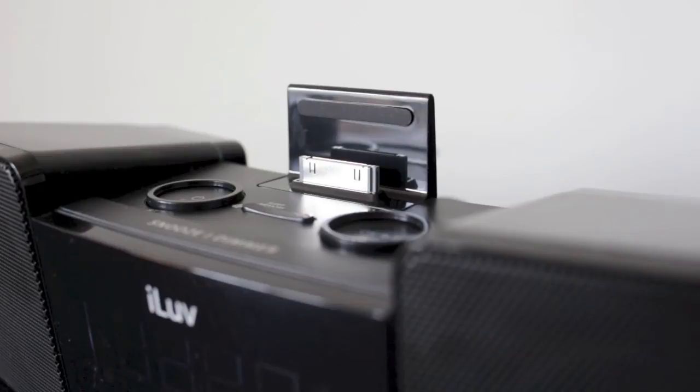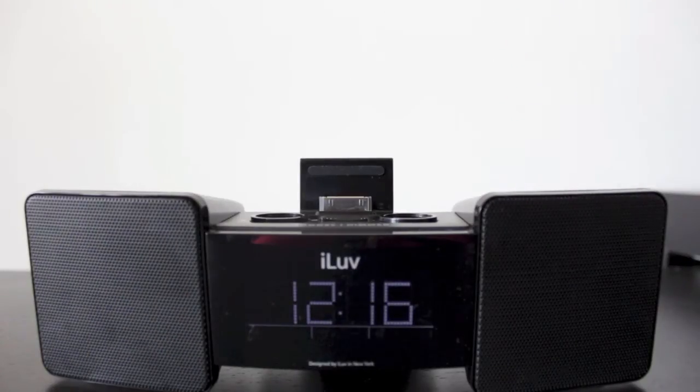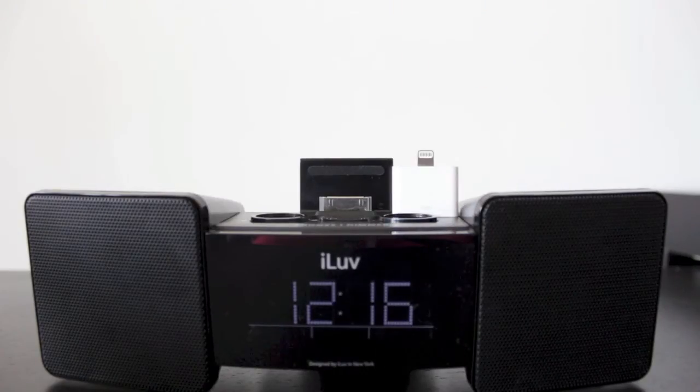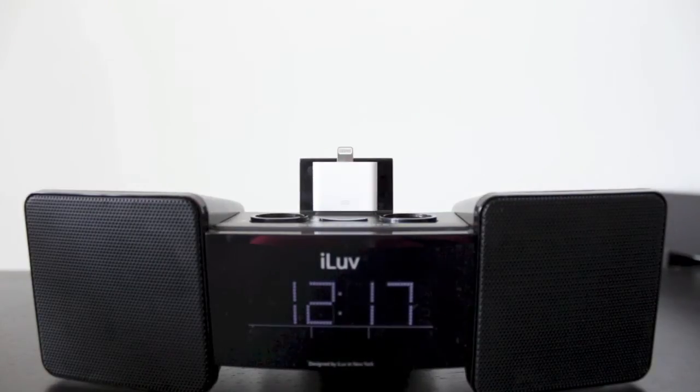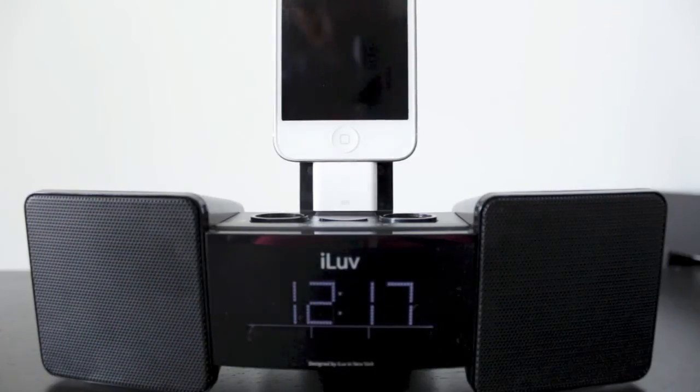As you can see up top, this dock uses a 30-pin adapter. So if you're using an iPhone 5 or a newer iPod Touch, you would need to pick up an adapter to transfer the 30-pin to a Lightning port. I picked one up super cheap — I'll leave a link in the description below; I believe it was under five dollars and it works just as well.